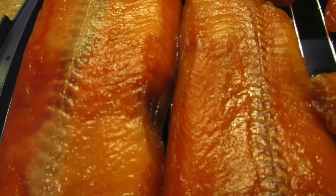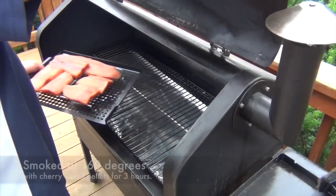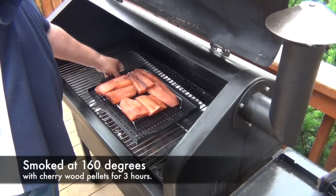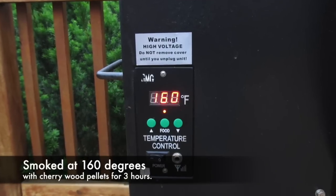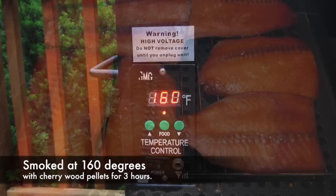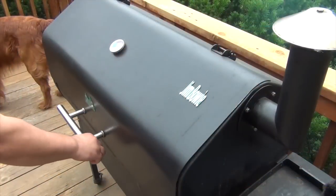We're going to let these fillets sit for an hour and a half to two hours, giving them a chance to form a thin film called a pellicle, which is going to aid in the smoking process and help the smoke impart its flavor onto the fish. You can see we've got the smoker set at 160 degrees — that's why I love using this pellet smoker.